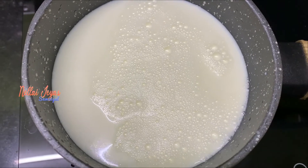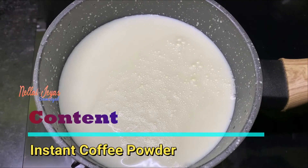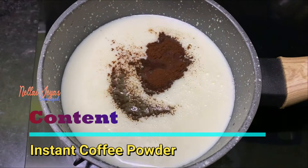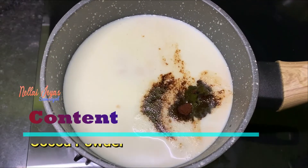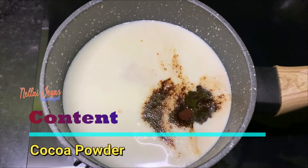Let's start. Add 1 teaspoon of instant coffee powder — you can use any brand like Bru or Sunrise. Then add 1 tablespoon of unsweetened cocoa powder.